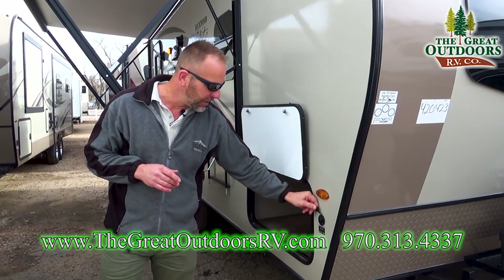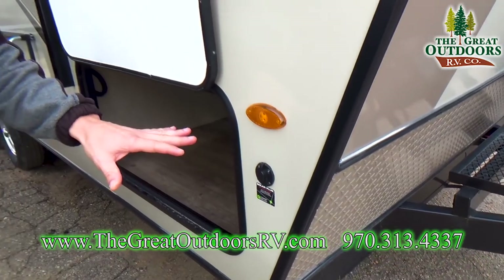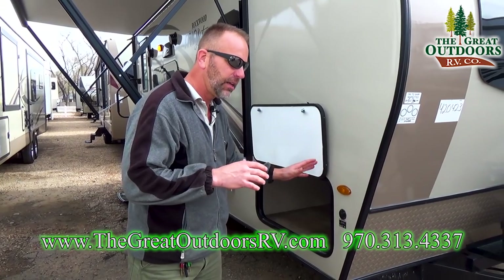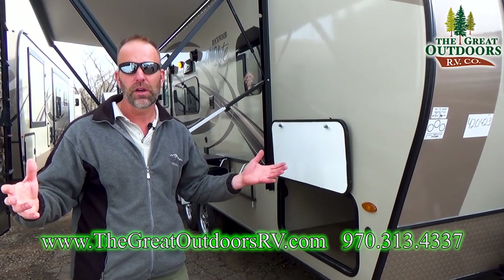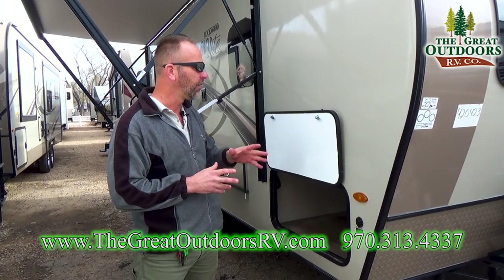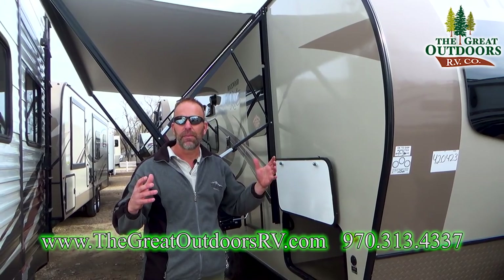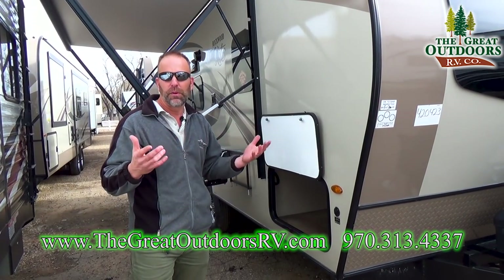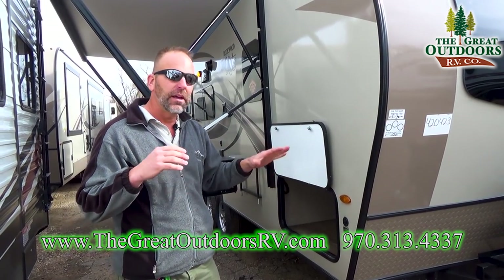Rockwood also likes to add a solar-ready plug to their coaches. This is a plug-and-play adapter — I do sell the panels in my store. What I like about this system is that you can plug it in and move it away from your coach to get maximum sun exposure. Because when we go camping we like to find a big shade tree to park under, but if your solar panels are under that shade tree you're not getting maximum use out of the system. Being able to move it and direct it away from the coach is going to be more beneficial.